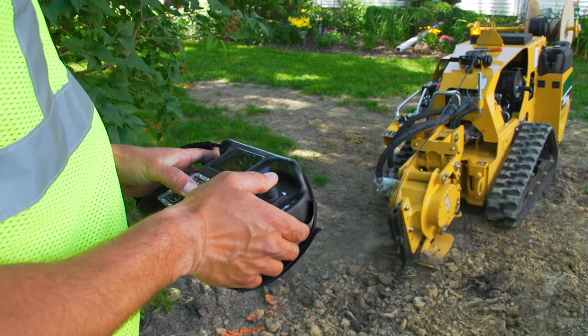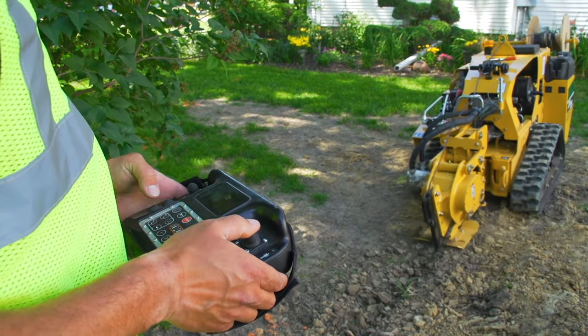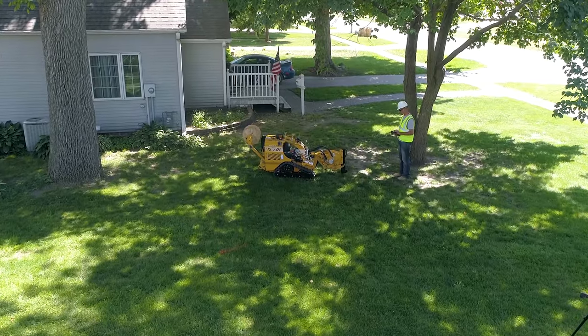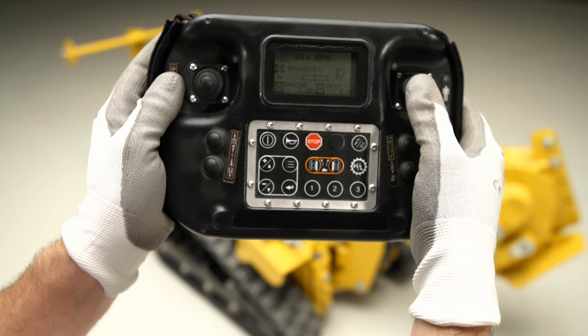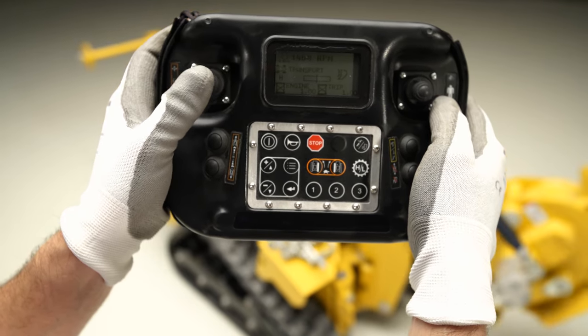As you're moving around the job site, you do it all from a wireless remote control. This gives you 360-degree control of the machine, giving you high maneuverability and visibility to the complete work site. Now you can avoid potential obstacles and obstructions that may be difficult to navigate with conventional controls.